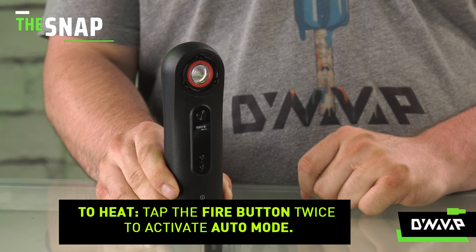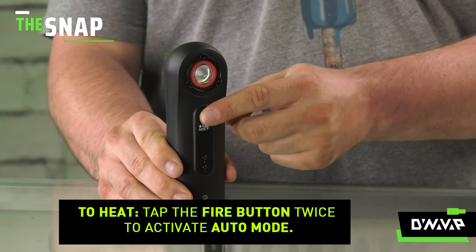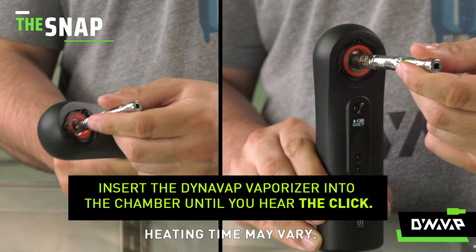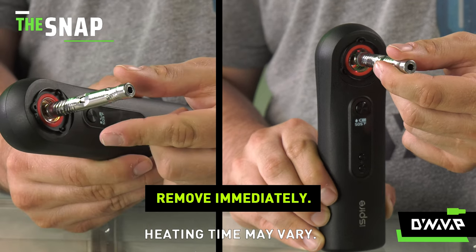To heat the DynaVap vaporizer with the iSpyre wand, press the fire button twice to activate auto mode. The chamber light will begin flashing orange. Insert the DynaVap vaporizer into the heating chamber and wait until you hear the click, then remove immediately.